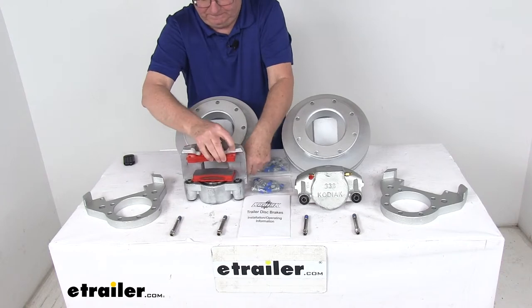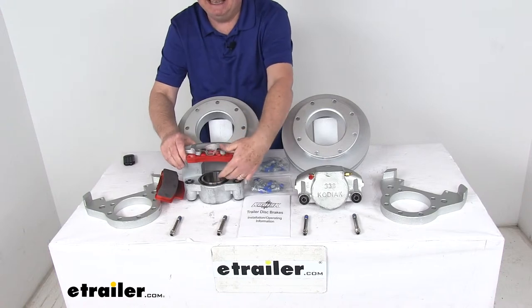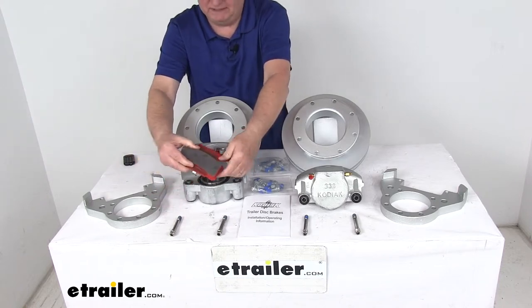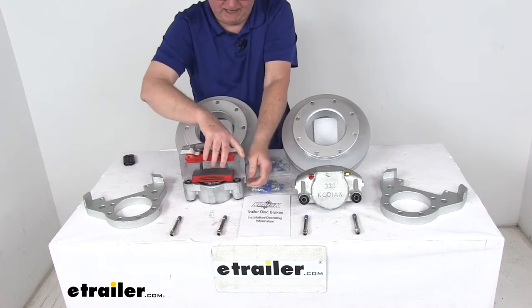Turning this around, you pop off the brake pad so you can see they're stainless steel pistons, 3-3/8 inches in diameter. They give you more braking torque than the competition. And they come with high-performance ceramic brake pads.